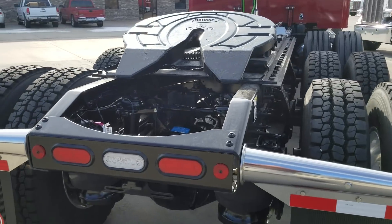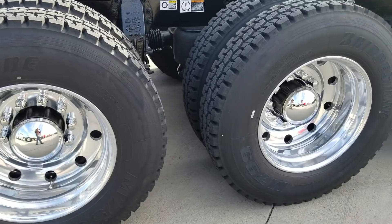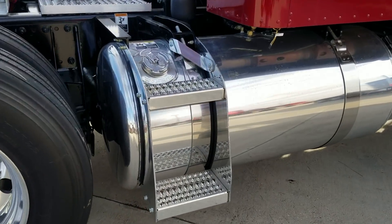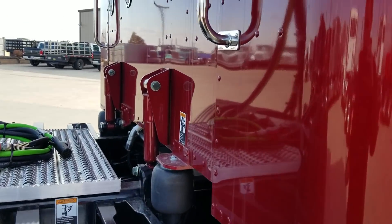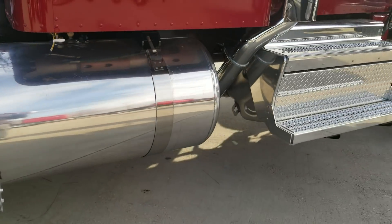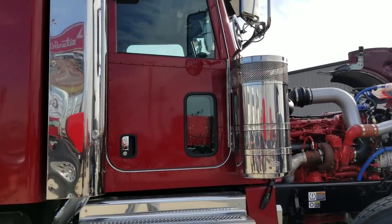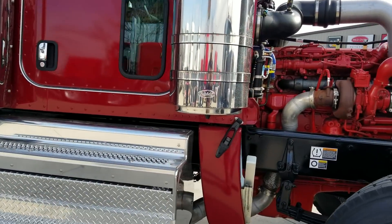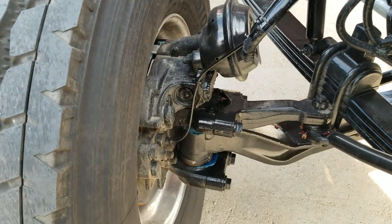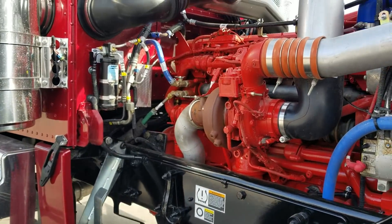Holland FW35 fifth wheel. There's an access step on this side and a 120-gallon tank — I'll double-check the other side in the narratives. If it is running the wide track, this wheel will turn offset to 50 degrees, giving you a very tight turning radius.